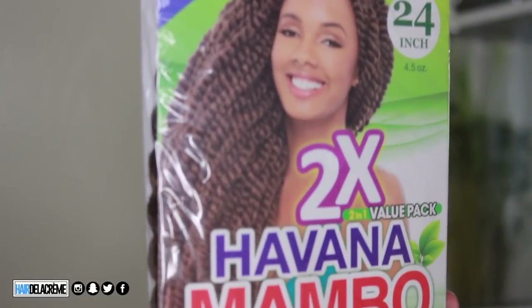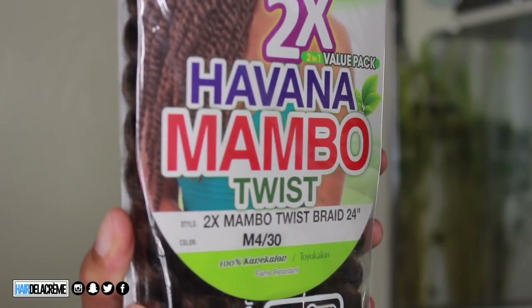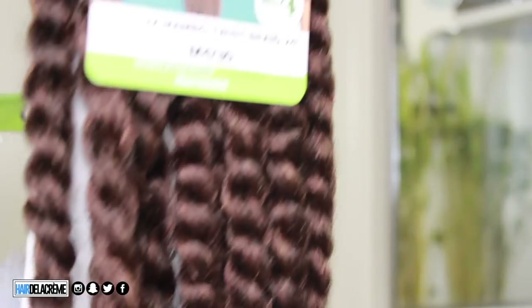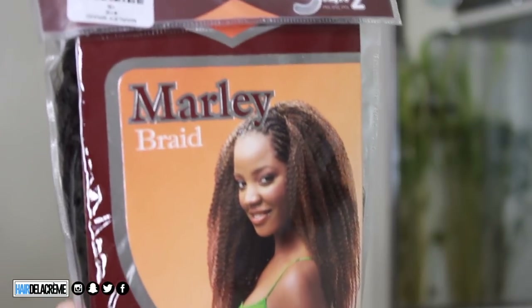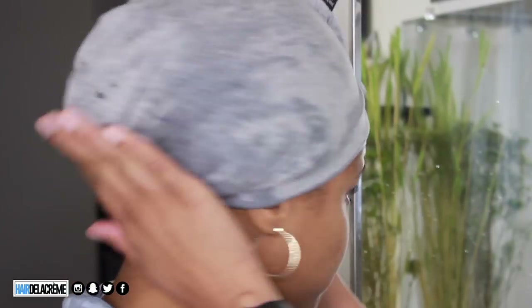Stamps Beauty sent me over about six to seven packs of these Havana Mambo twists in the color M430. I love this color, it's so beautiful. And then as my base, I'm gonna be using some Marley hair — just your typical Marley hair. It doesn't matter what texture or anything like that, it's just my base.